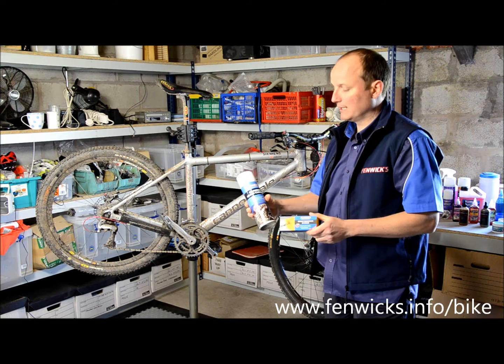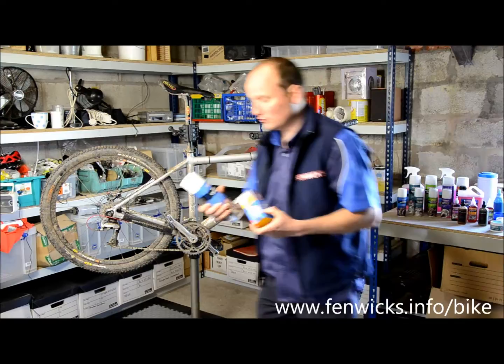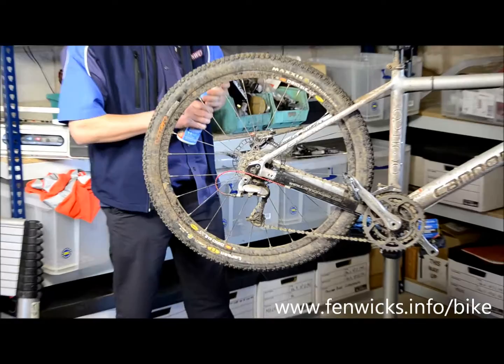I'd like to introduce two Fenworks products that work hand in hand: the foaming chain cleaner and the chain cleaning sponge. All the instructions for these products are on the back of the pack, but I'll show you a quick demonstration of how they work.